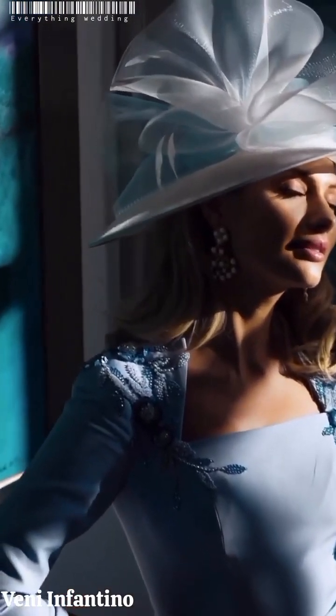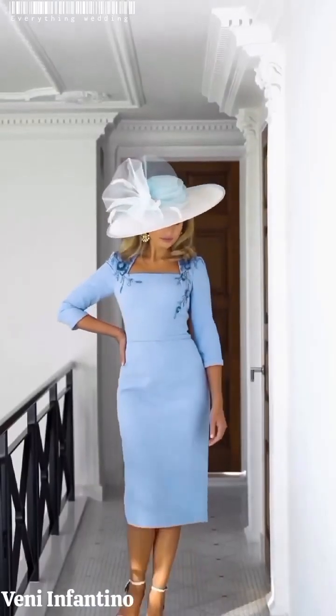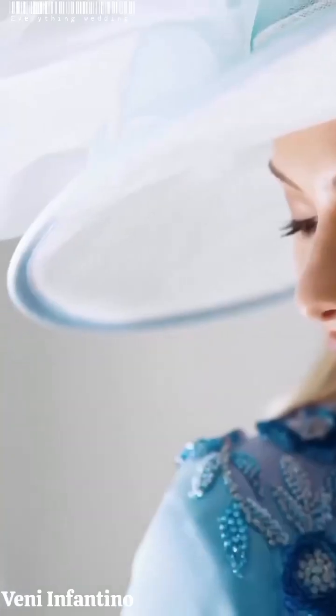For today's video, being a continuation of our previous video, we were talking about summer wedding colors to include in your color palette. On our previous video we had talked about navy and blush, so if you haven't watched those videos kindly go back and watch. On today's video we're going to be starting off with the color white.